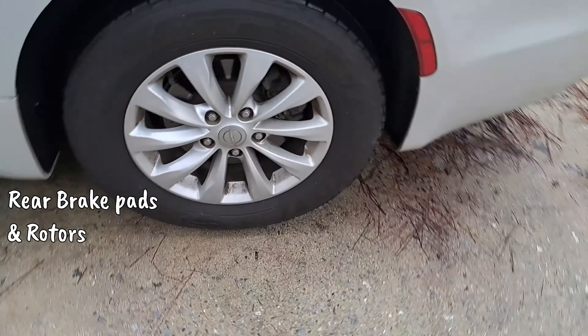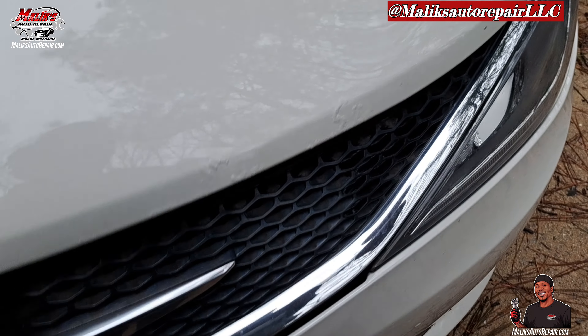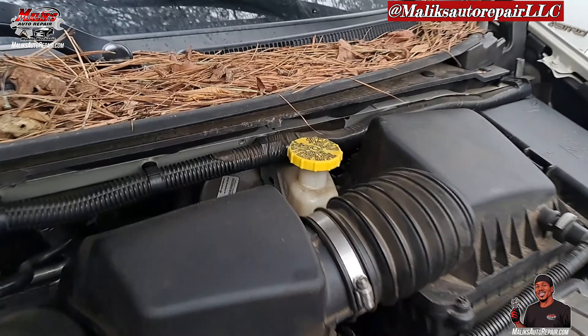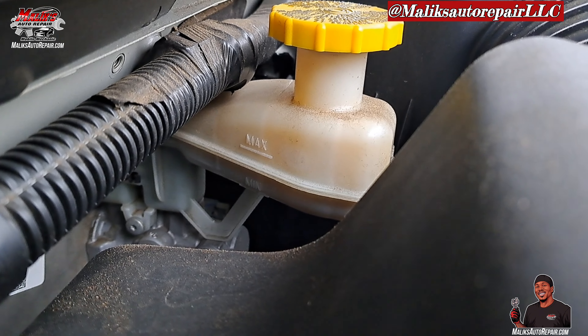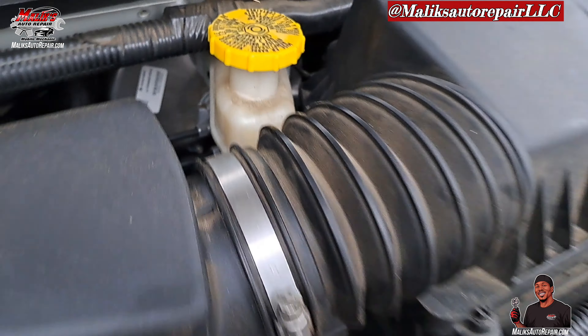We're doing the rear brake pads and rotors. Fluid level is low, below the max — probably need some pads in the front as well.